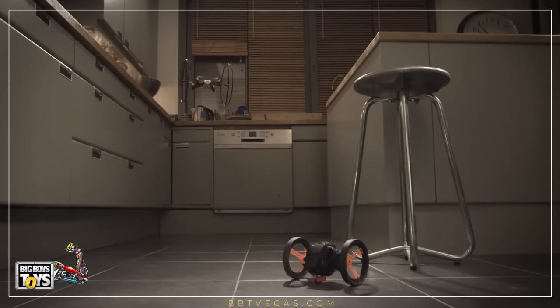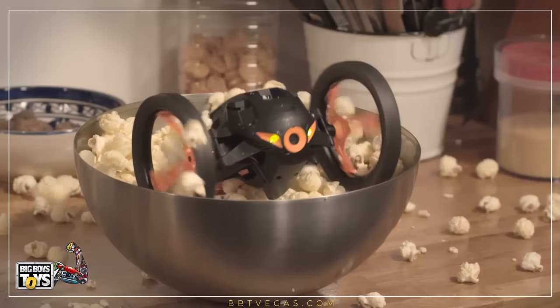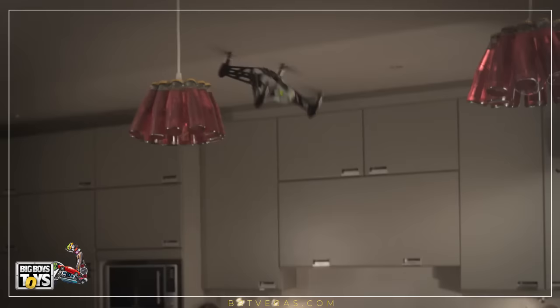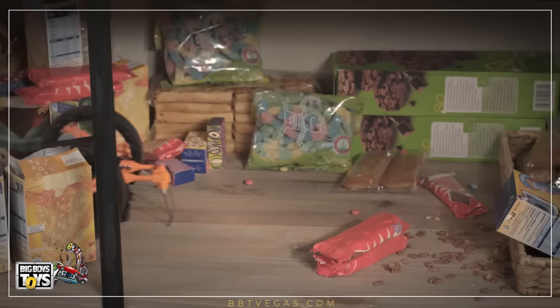Thrills guaranteed. The Parrot Mini Drone's Jumping Race may be billed as a kid's toy, but think of it as a high-tech, remote-controlled car — or even a pet. Unlike other drones, this device is built to be driven on the ground rather than flown above, making it ideal for kids who aren't quite ready to earn their wings.